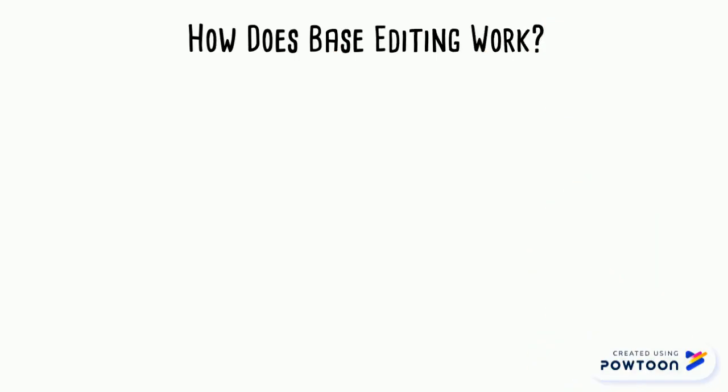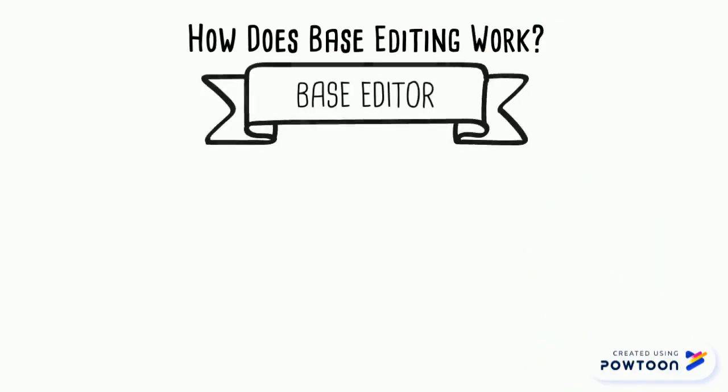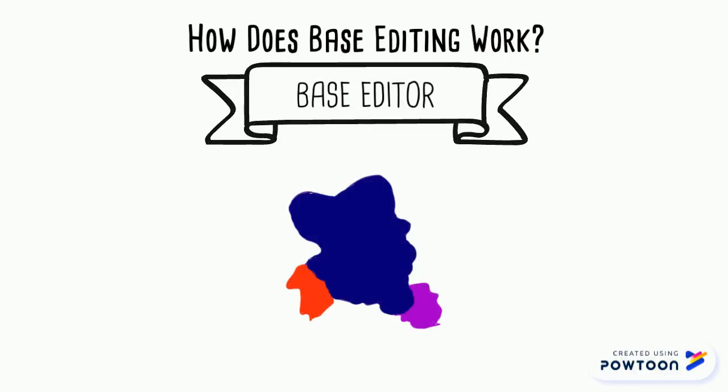Now you might be wondering how does base editing work? Base editing involves the use of a molecular machine, also known as a base editor. This base editor has three main parts.